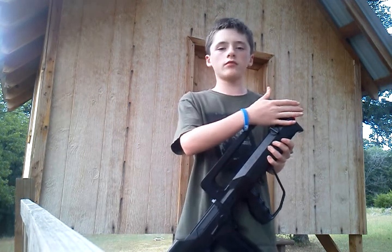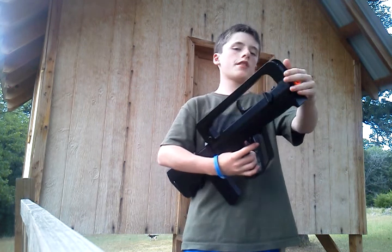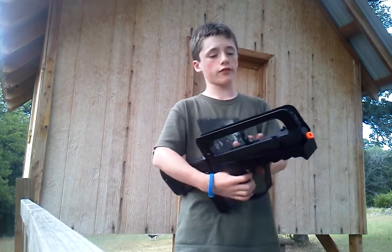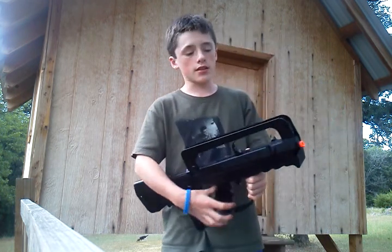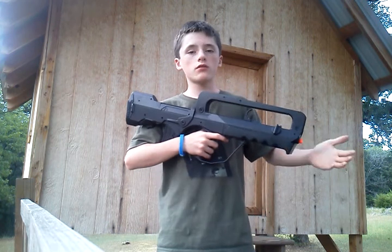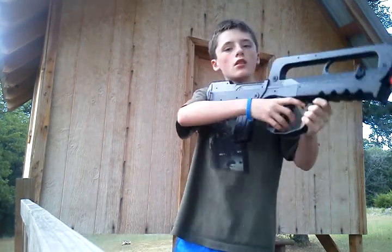We're going to start from the top of the gun and go down. FPS is pretty solid actually for a springer — shoots around 320 FPS. But note, the only downside to this gun is when you're shooting, if you tilt the barrel down, the BB will roll out the barrel. So you can't really aim down much. If you're on a level field, you're not going to really be aiming down.